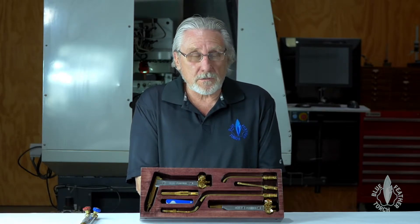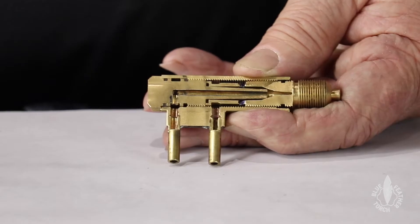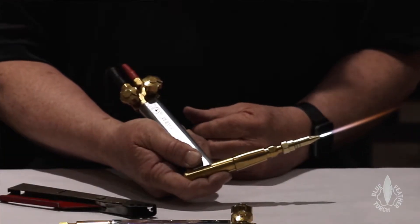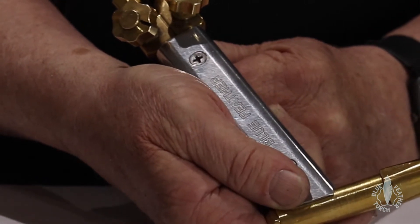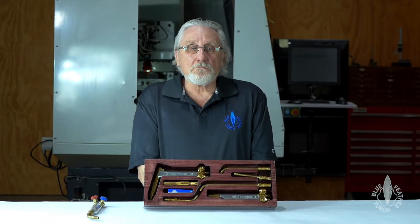I've got three of those torches. Wasn't happy with the torches I had. Some of the things I wanted in torches: I wanted unique mixing chambers, I wanted a nice flame, I wanted a small handle, and I wanted nice knobs to control the flame. So I started putting together my first torch.